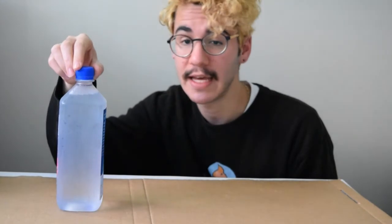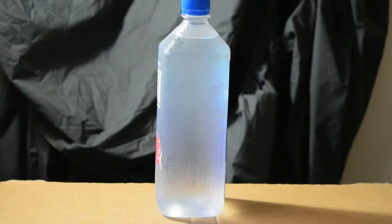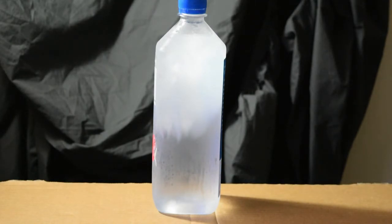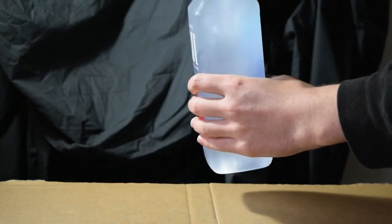So I have here a bottle of water I just pulled out of the freezer, and as you can see, it's still liquid. But what happens if we give it a bang? Will something change? Three, two, one. Can you see the ice crystals creeping down the bottle? And now the bottle is completely solid.